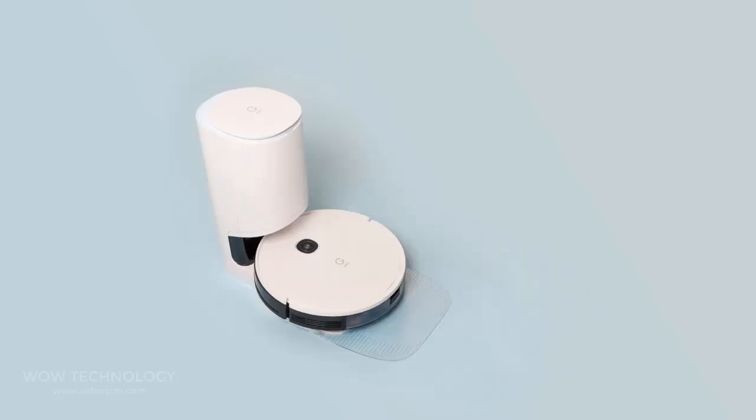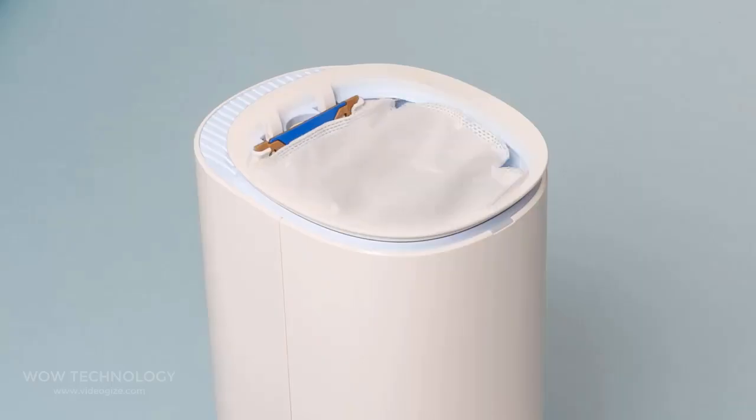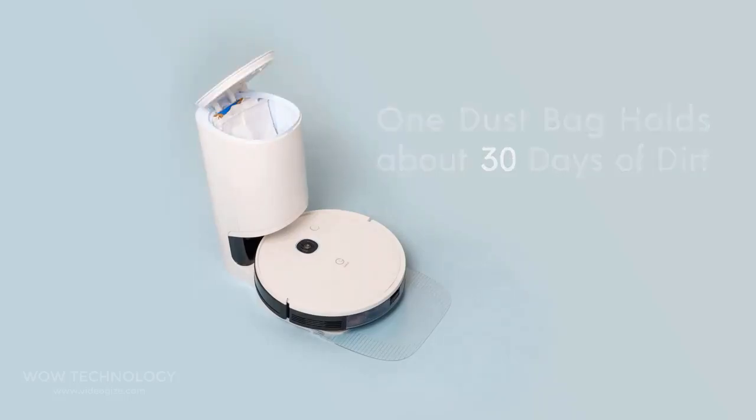When the vacuum completes its work, it will return to its station where it automatically collects dust from the vacuum. One dust bag can hold about 30 days of dirt. You can take it out, clean it, and put it back in the station.